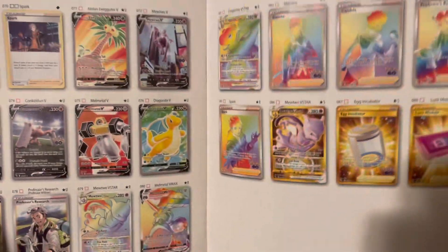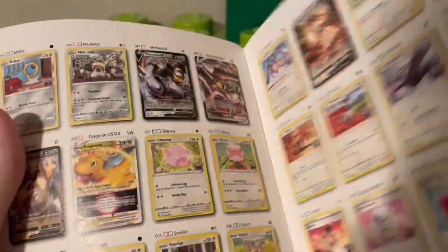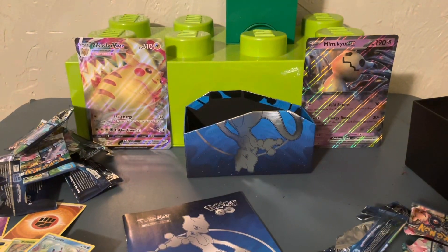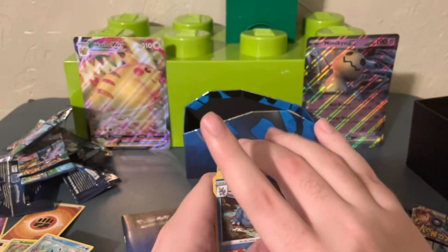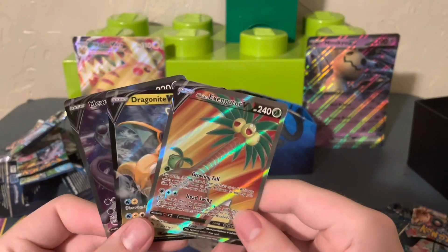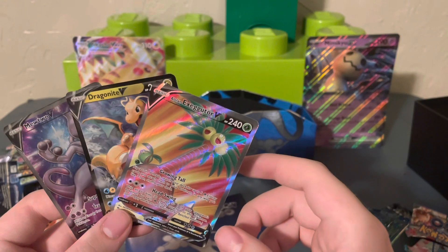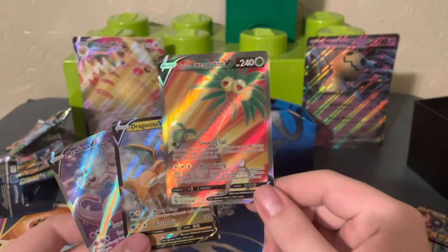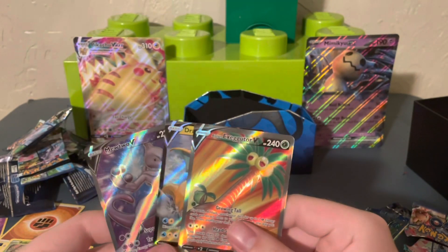Honestly, I would not recommend buying this set, because there are so few rares and with guaranteed hollows every pack, you're just not going to get good pulls that often. If there are any cards in here that you like, I'd honestly just buy them secondhand. We did get a couple of nice cards at the end, and here's our stack of hollows and reverse hollows — quite a few of them. Not a bad pull from a box overall, but I wouldn't get this set again. Happy we got an ultra rare — I'll take it!